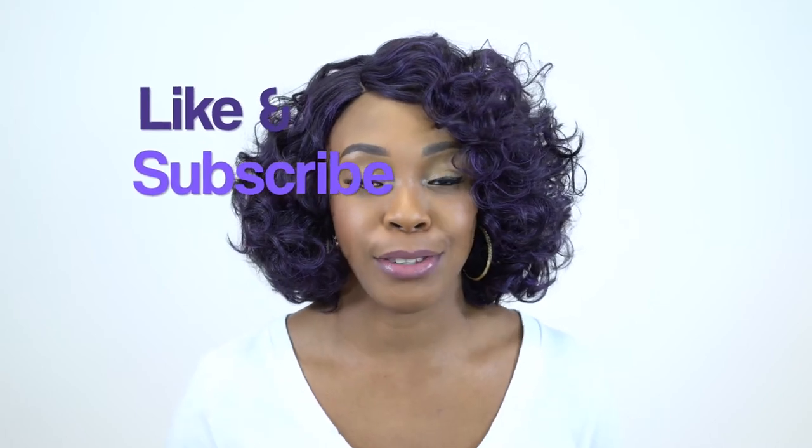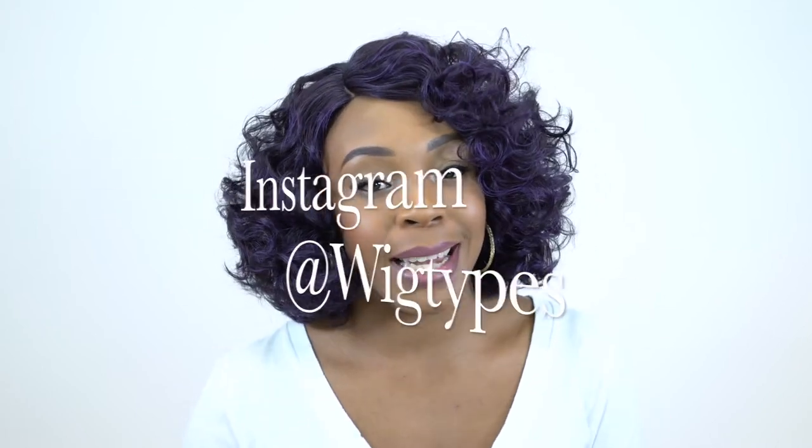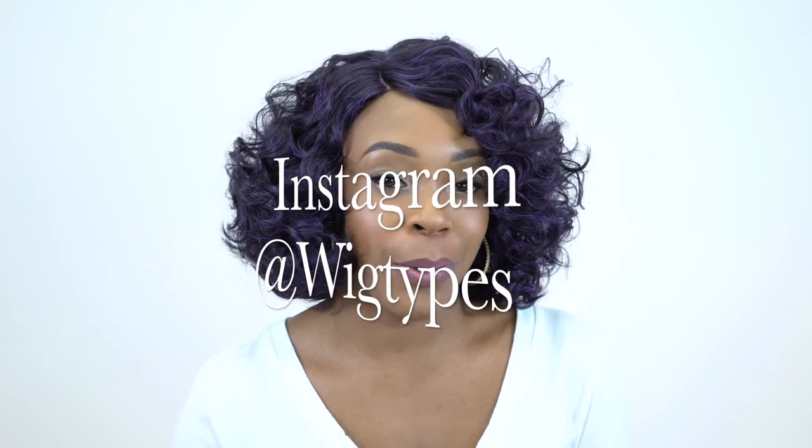Thank you so much for watching! I hope this review was helpful. If you have any questions, leave them in the comment section below and I'll answer as soon as possible. Don't forget to like, subscribe, and follow us on Instagram. See you guys next time!